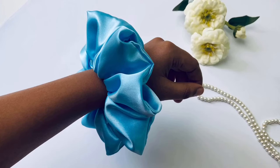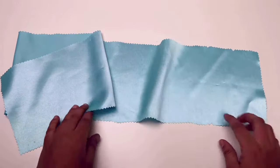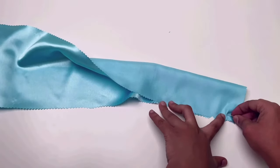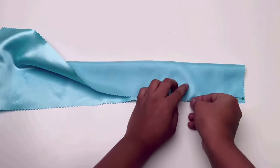Now I'm going to show you how to stitch the hairband. First, cut the fabric with the notches and fold it in half lengthwise. Then pin it all over the edge, leaving a little gap between two notches to insert the elastic. Then take it to the sewing machine and stitch it.